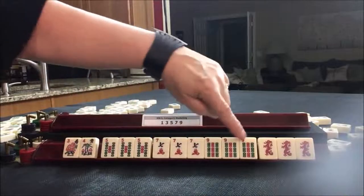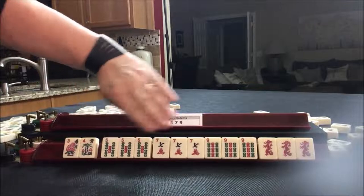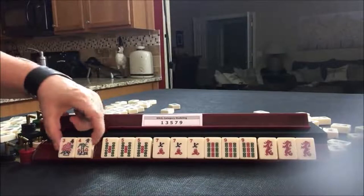You're kind of looping with the suits. You can use jokers for these four blocks, but not for the pair.